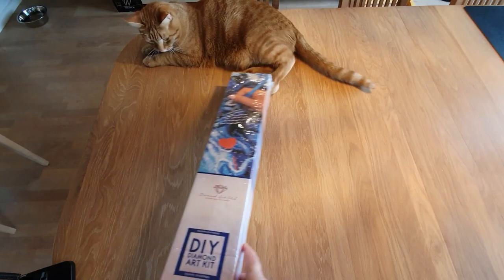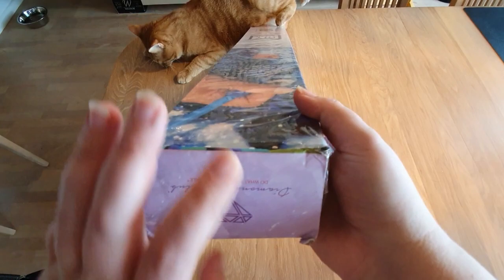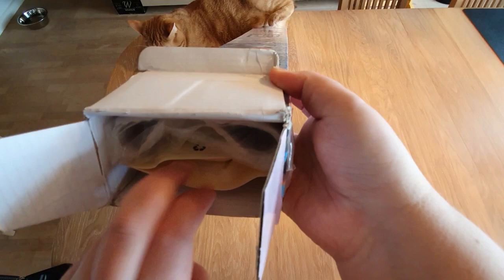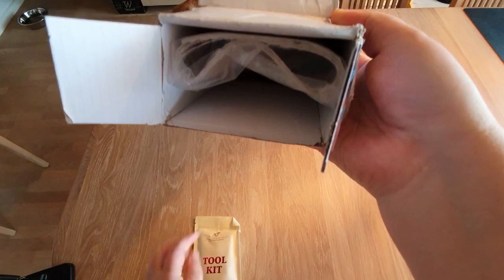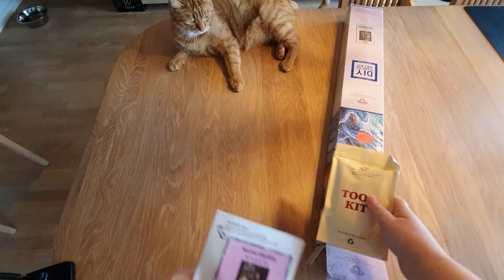Pelle is trying to help me — he's an amazing assistant, as always. Let's get into this. I did remove the plastic up here to make it a little easier. Oh — it's a new tool kit! I did not see that one coming. I was sure this kit was so old that it would have one of the older tool kits. Amazing!